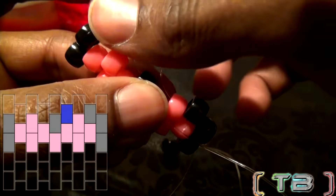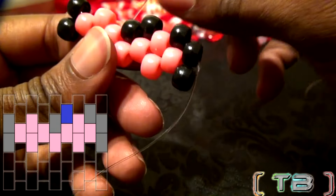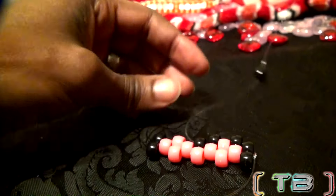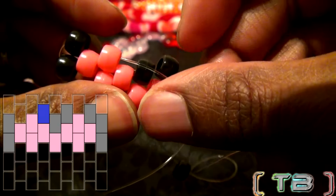Pull the string until the bead locks in place, filling that empty slot. I've added an image of the pattern for you to follow. Just keep repeating the same steps: adding a bead and running the string through the next bead on that row.